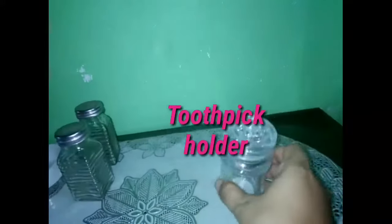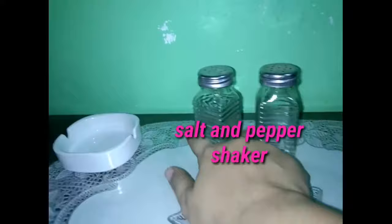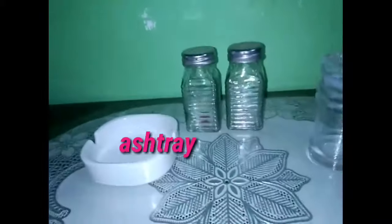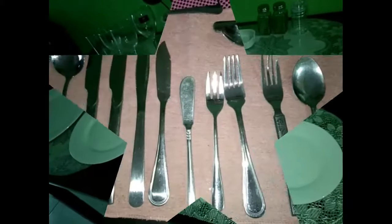This one is a toothpick holder. And this is a salt and pepper shaker — a container for salt and pepper. And this one is an ashtray. So these are the dinnerware, glassware, and hollowware.